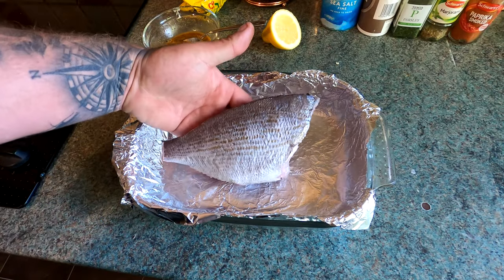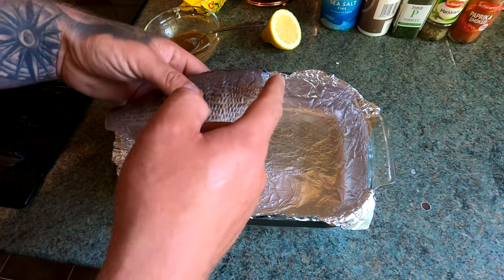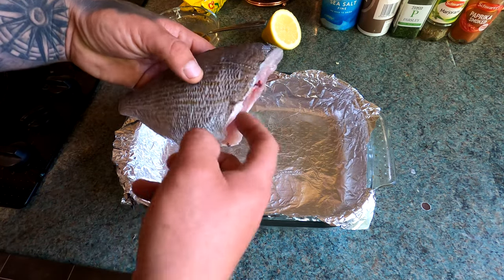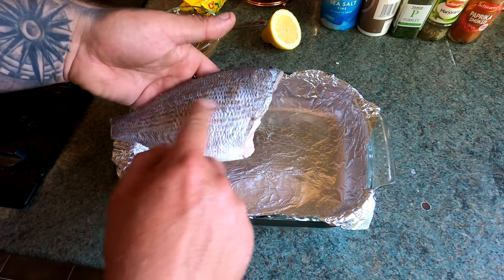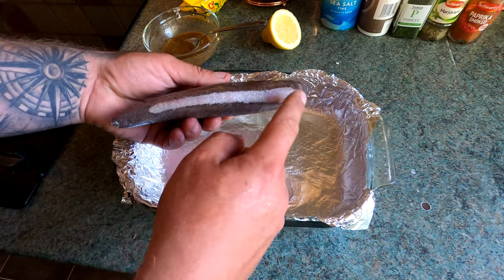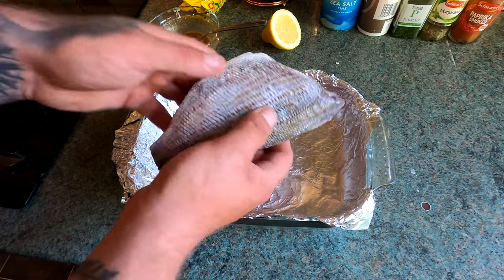This is going to be a catch and cook of a black bream. What I've done: taken the tail off, cut the head off at an angle down, cleaned the guts out at the same time, and it's also been descaled both sides. I've chopped the fins off with scissors — the fins on the bottom have spikes and stuff there.